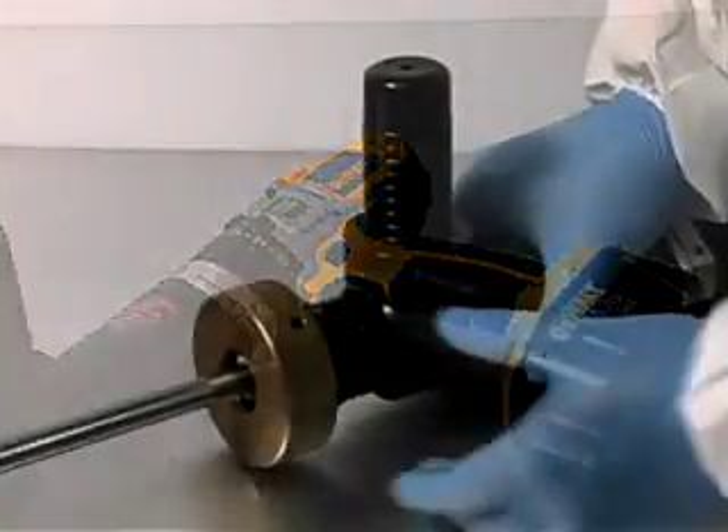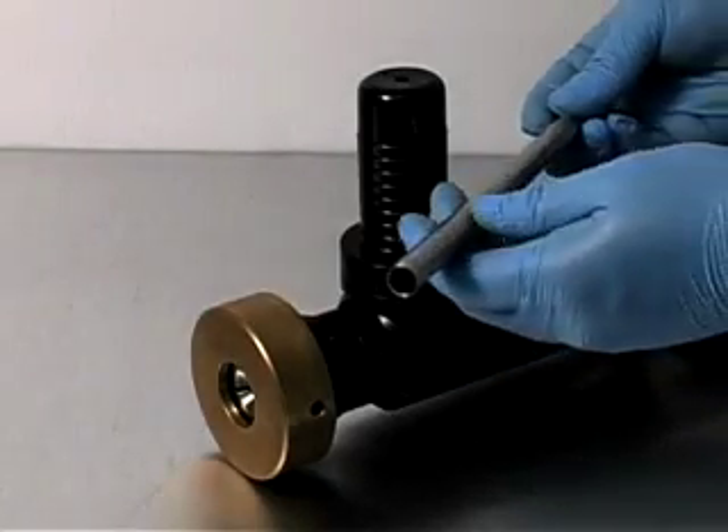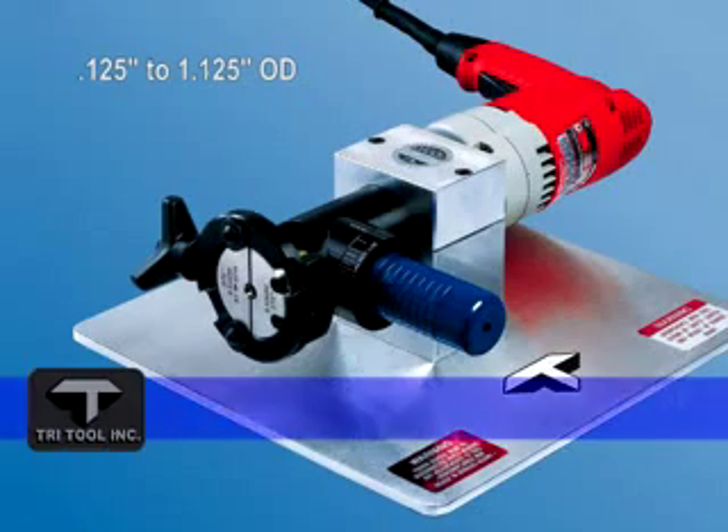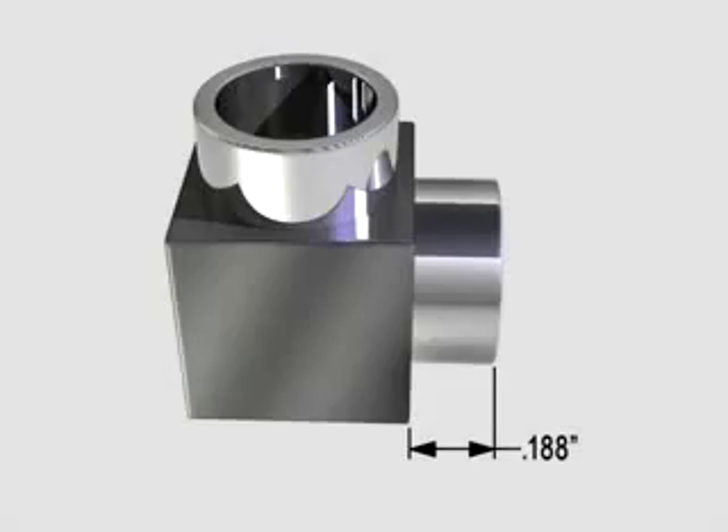The ability to cut without marring the inside of electro-polished tubing makes the Model 301 a perfect companion to orbital tube welding. The Model 301 SP is for when you have short perch lengths and provides positive clamping with as little as 188 thousandths of grip length.